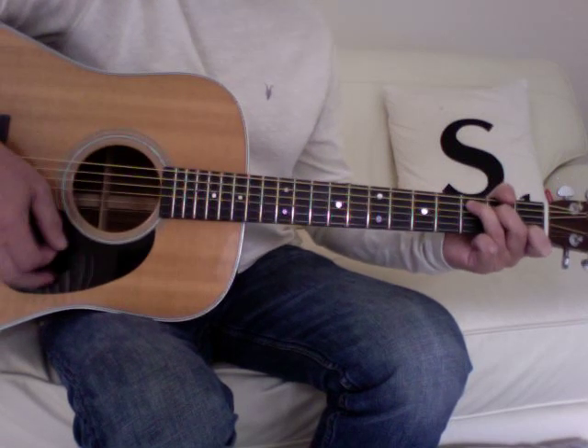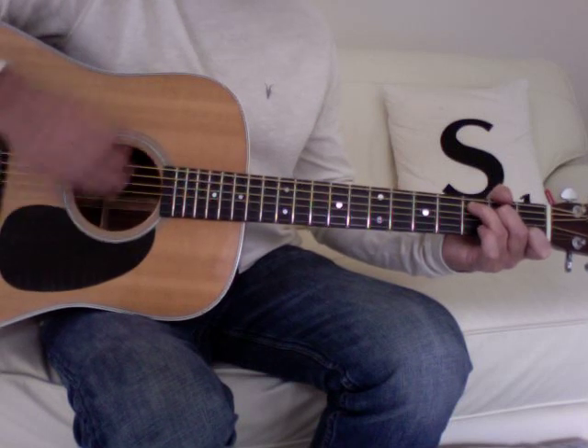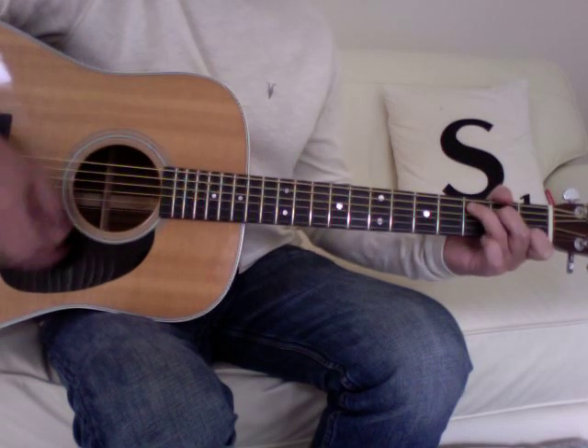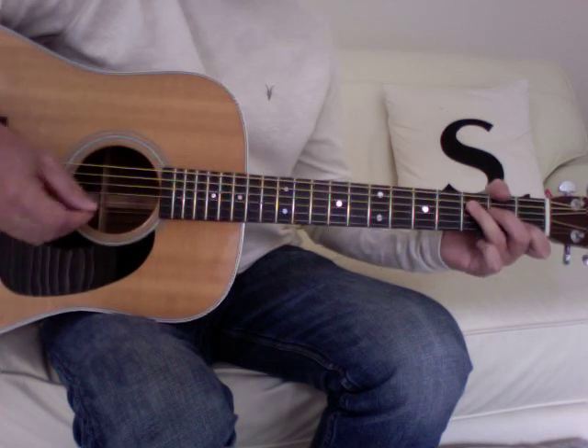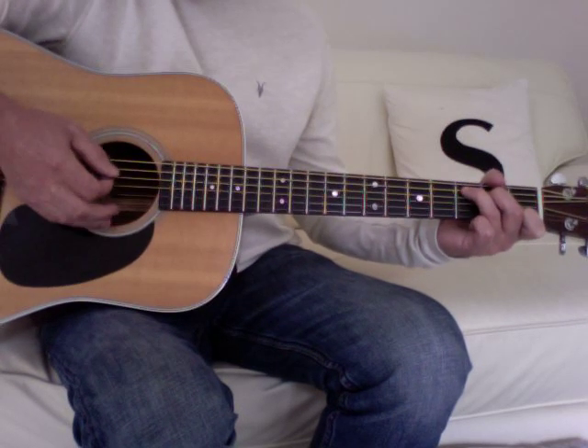The verse starts with the same pattern as the first part of the intro, moving to a G and back to C, repeated. So the verse, playing it through slowly...